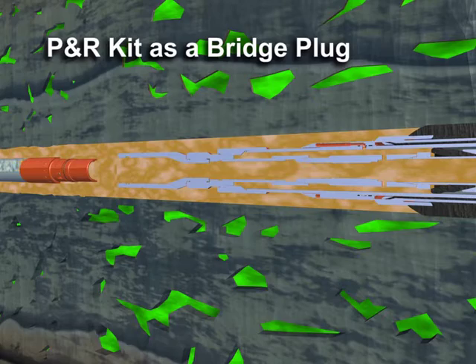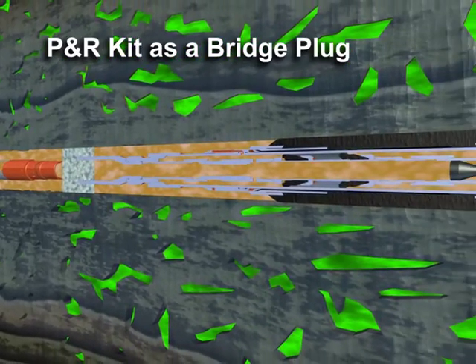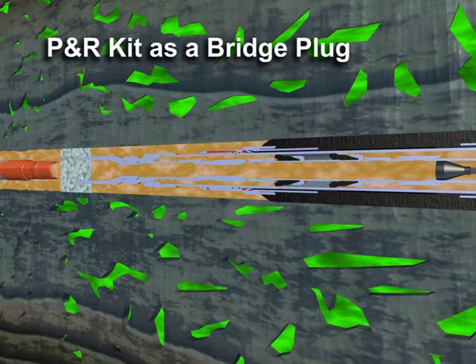As an option, additional cement can be placed above the bridge plug. Full circulation is again established for cleaning and well control while retrieving.